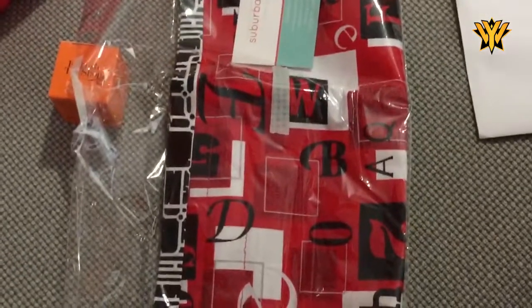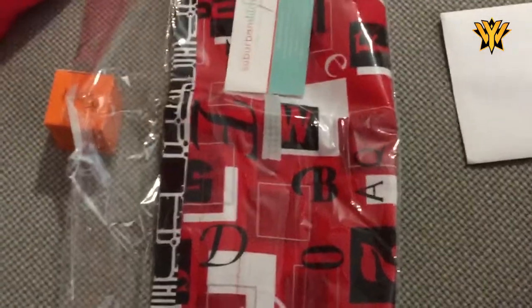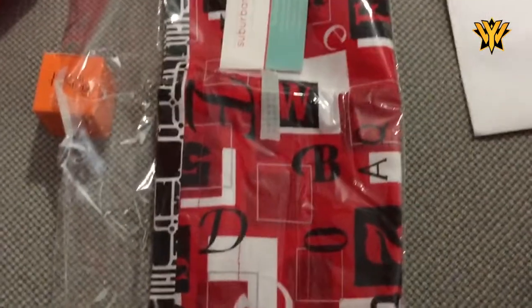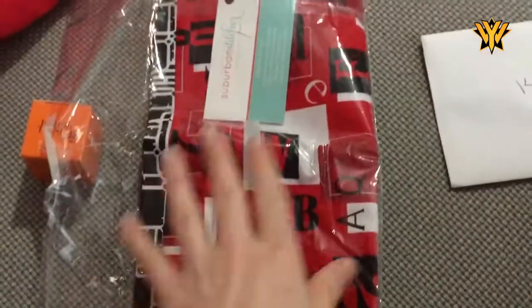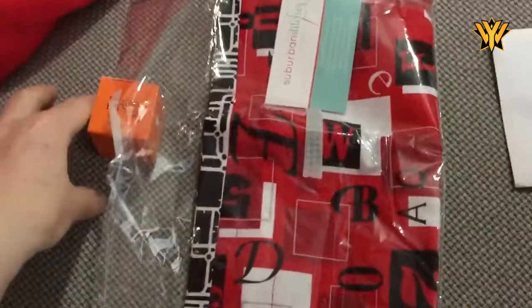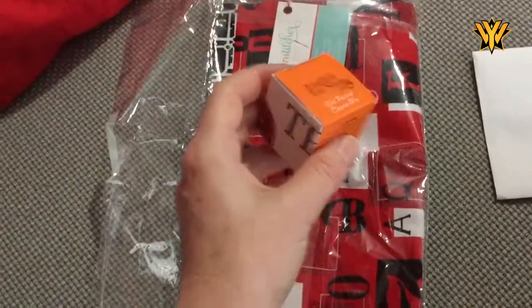Here comes Smudge. He's disappeared — that's good. He keeps hearing the rustling of the bag. I will open it properly in just a little while, but the rustling of the bag brings Smudge and I'm trying to distract him with other things.